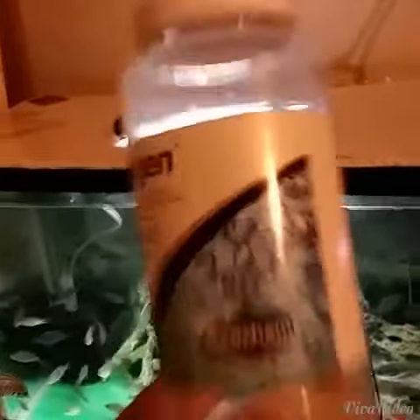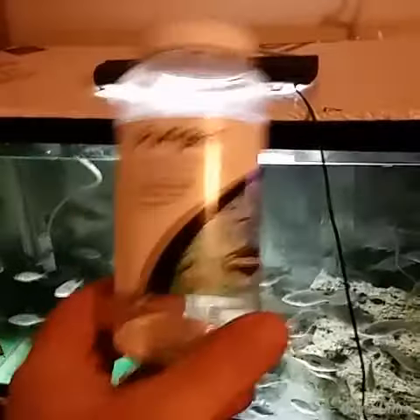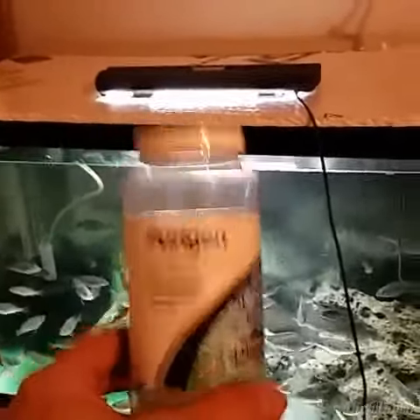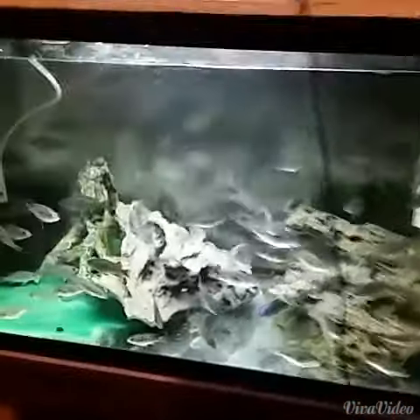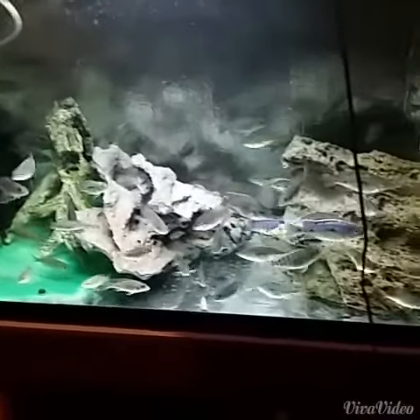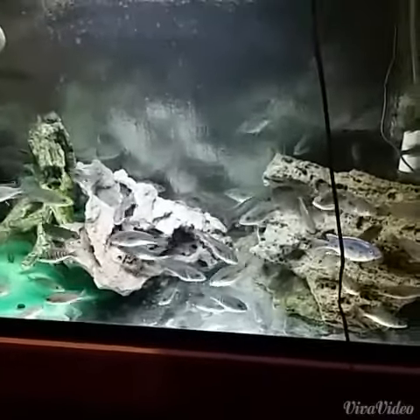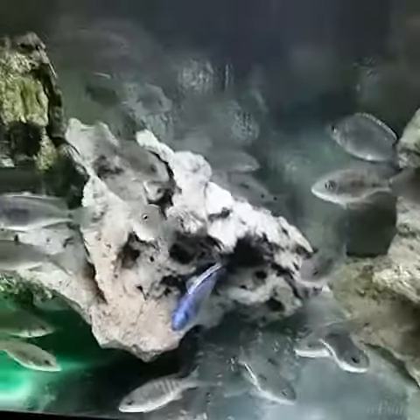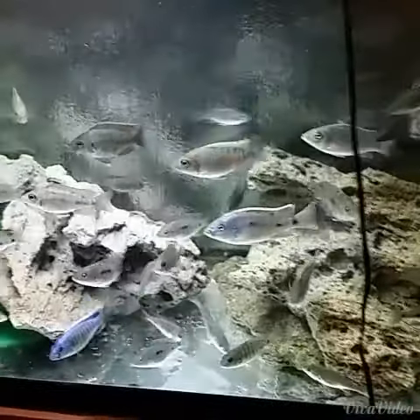Seachem Purigen. I put this — and I make little balls out of pantyhose, like I do my carbon balls — but that's what I'm using in the 125. That, and some bio balls, and some of those little ceramic rings that you put in there. That's what I'm using in my canister filter.